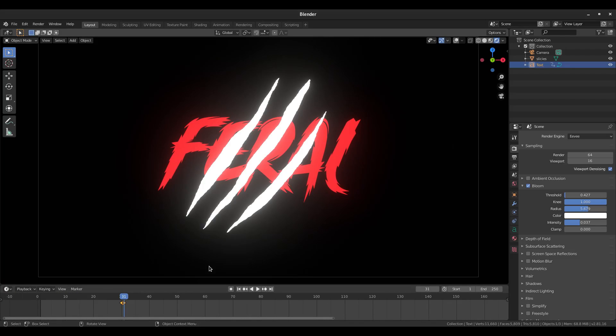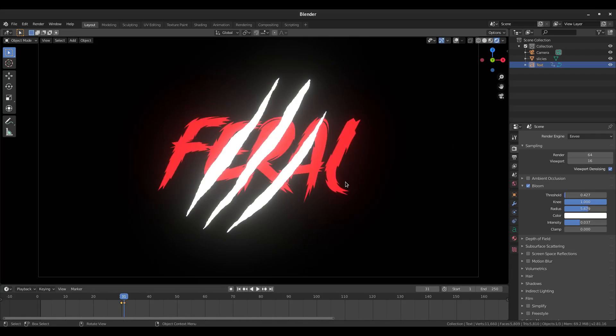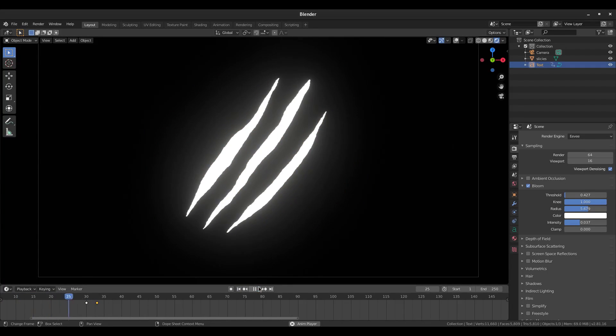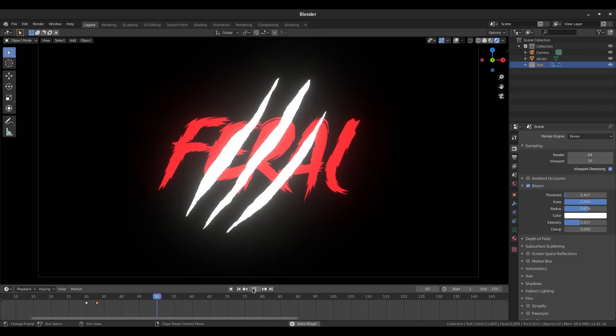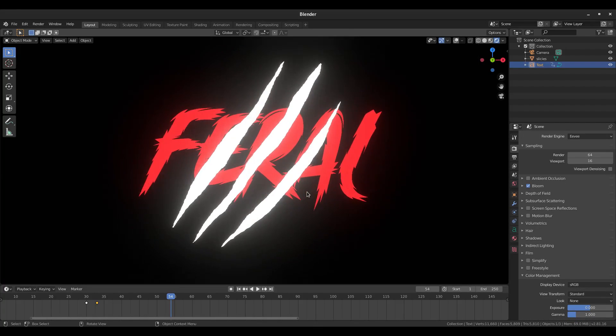We added two keyframes but nothing changes yet because we didn't scale anything. Go back to frame 30, hit S then 0 on the numpad, left-click to confirm, then hit I > Scaling. Now frame 30 is zero scale and frame 31 is full scale, so it pops into frame. Move the second keyframe out by about two frames with G so the pop is slightly more gradual. Playing it back it's very quick but looks pretty good. Also turn off Viewport Denoising in the Scene tab.